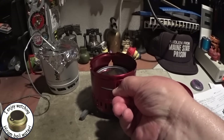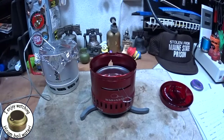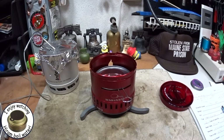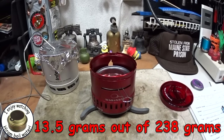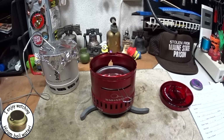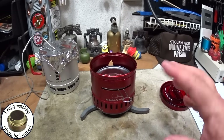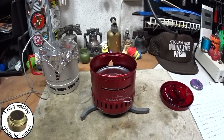Now I'm going to take the snuffer and snuff out the flame. Okay, that worked. I'll let this cool. I had measured the can before I used it to see how many grams were in it, and I want to measure how many were used. I'll put that amount down in the text area. So that was two cups of water starting at 59-60 degrees, and it came to a boil in 12 minutes 31 seconds.